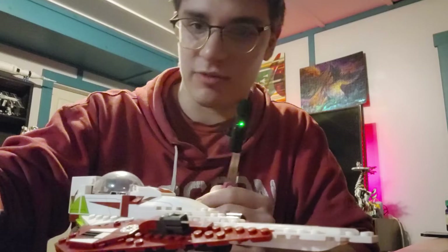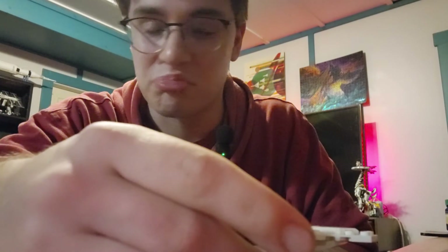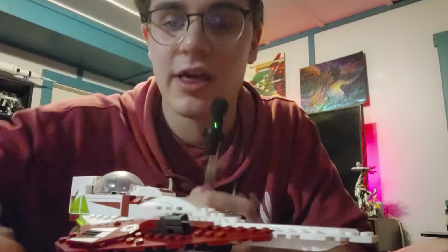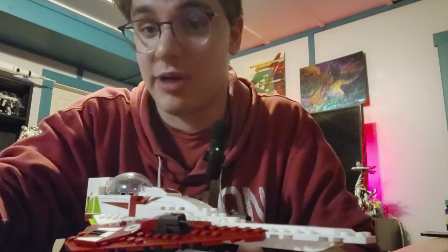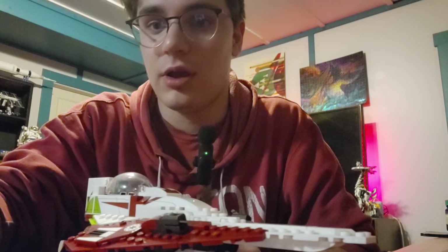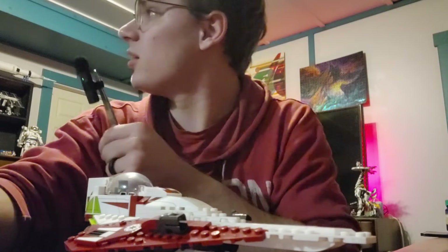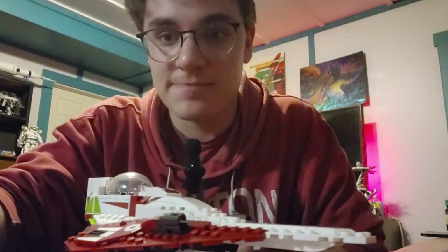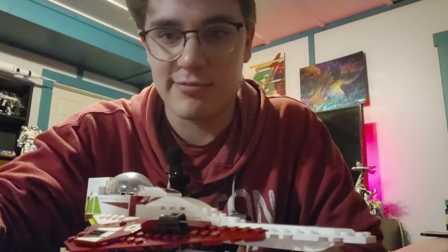This is the new R4 and this is the old R4 — they're very similar, practically the same honestly. I was hoping they would have added back printing to the new R4, because they had back printing on the new R2-D2s in the Dagobah set and the trash compactor dioramas. I was really hoping they would add some back printing, but alas.